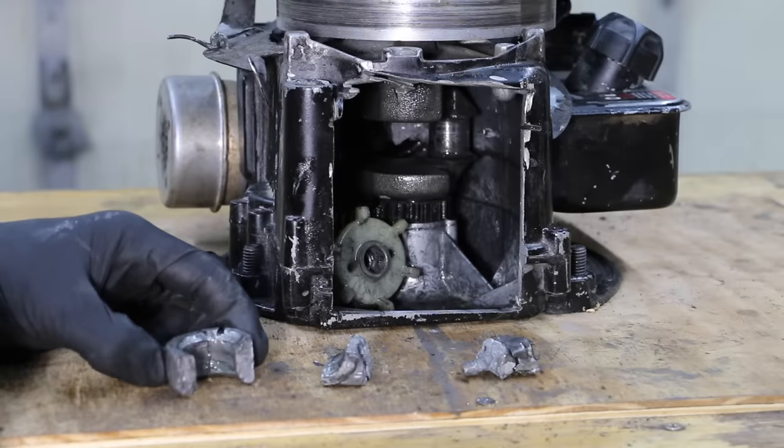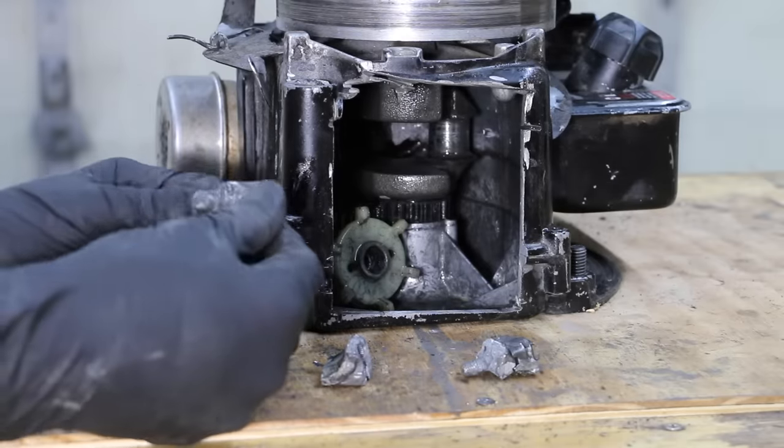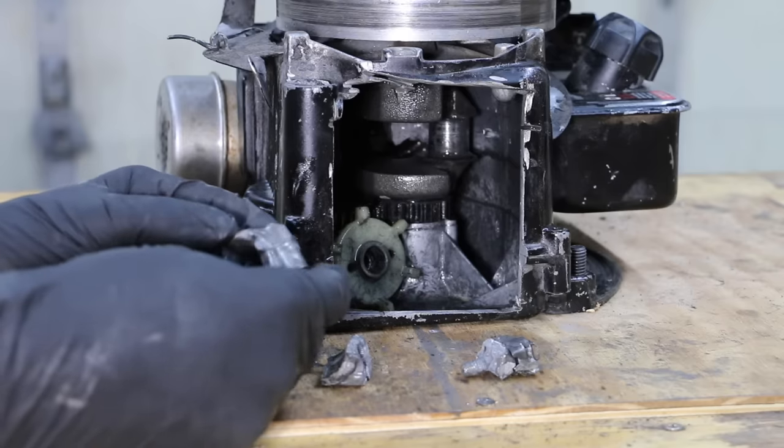Unfortunately, JB Weld did not last very long. This thing just totally blew apart again. With that said, part of the JB Weld did stick, so it's not in as many pieces as it was before.